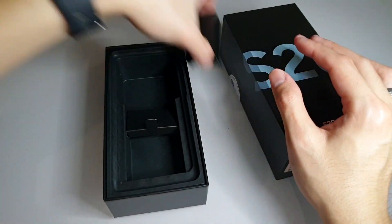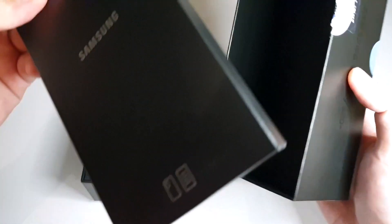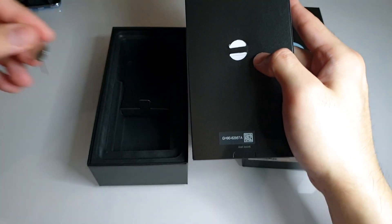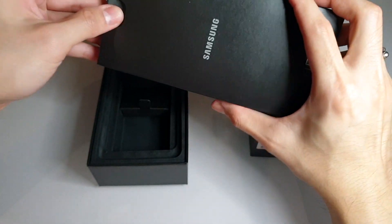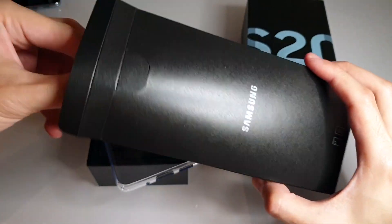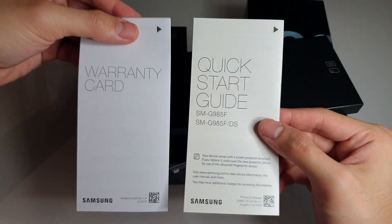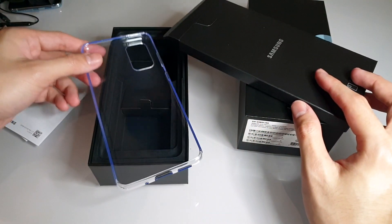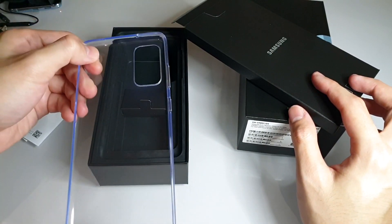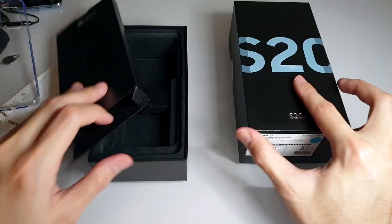What else does the box contain? Underneath the top part you have another compartment containing the SIM ejector tool. When you open the case itself, you'll find paperwork like the warranty card and the quick start guide, and a jelly case — a see-through silicone case. At least you already have something to protect your new Samsung Galaxy S20 Plus. Basically, that's what the box contains.